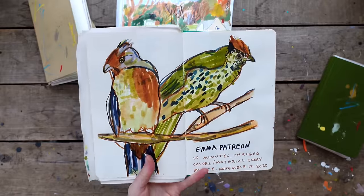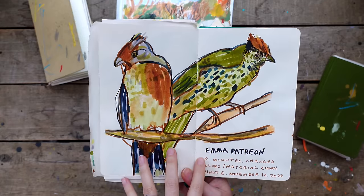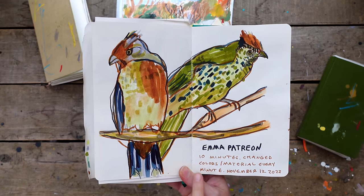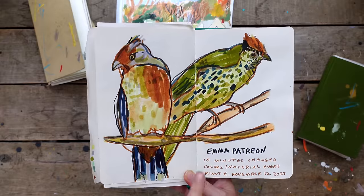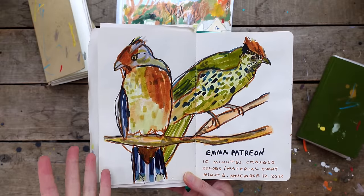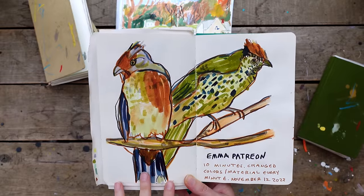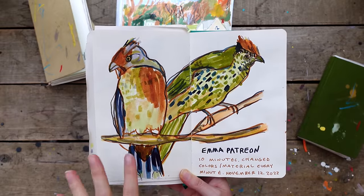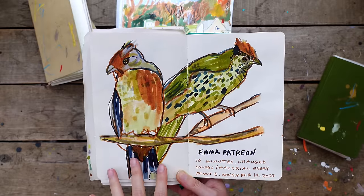Here's one more example - another timed drawing challenge from a group I'm part of, Emma Carlisle's Patreon - I'll link it below. This was a 10-minute exercise where every minute we changed colors. I used markers and played with layering texture. It's a nice way to get color down quickly: it dries, it layers, it's thin like watercolor but I don't have to wait for it to dry.